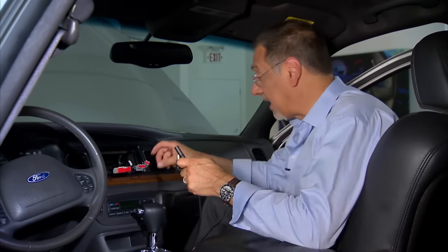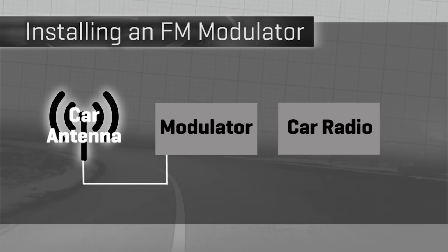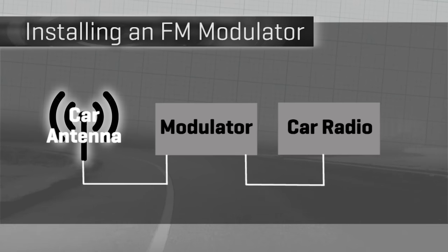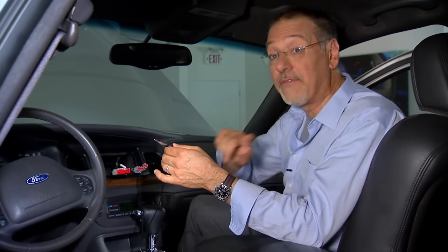Now we're going to connect the antenna lead from the car's antenna to the female antenna lead on our modulator. The male end from the modulator then goes back into the radio, and the radio goes back in the car. Remember, this is an interrupter of the antenna circuit.